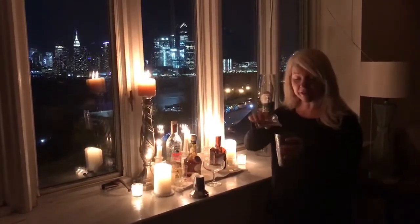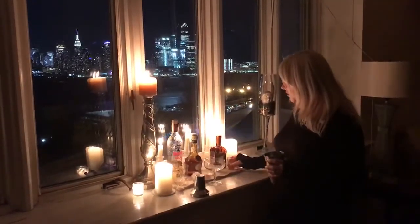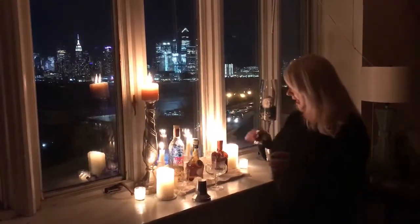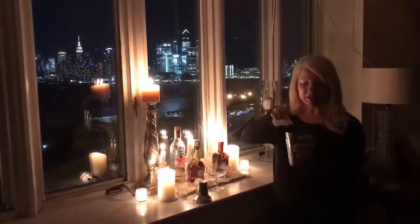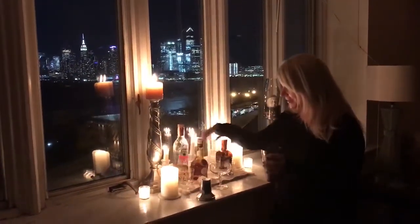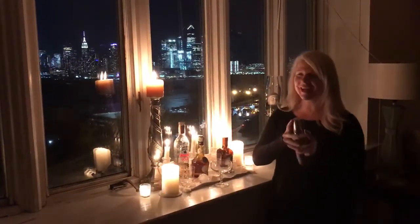We're tossing that in there, and I'm using Cointreau, so we're placing that in. Let's not forget the lemon juice. Okay, you know what time it is — it's shake shake time, here we go!